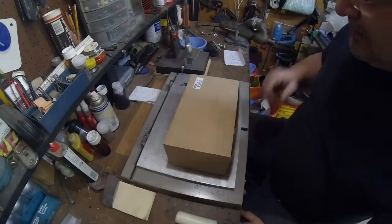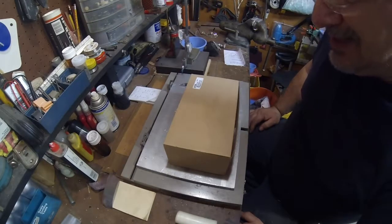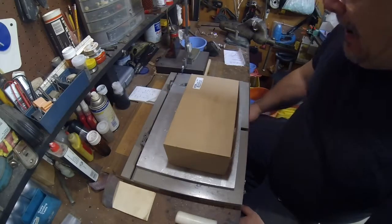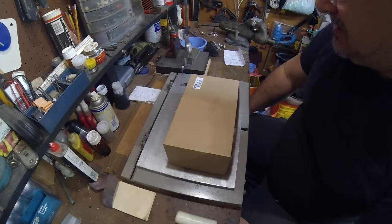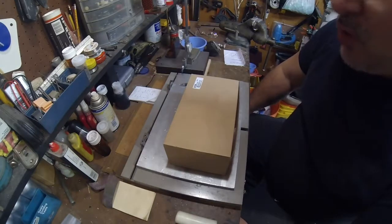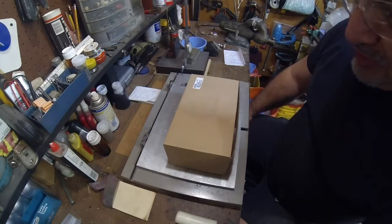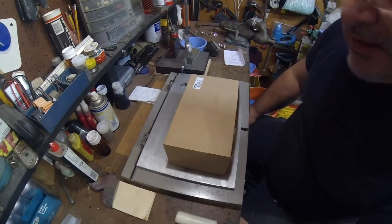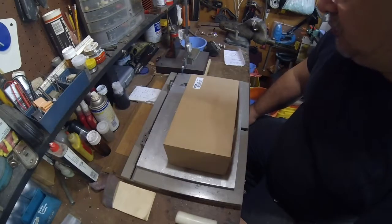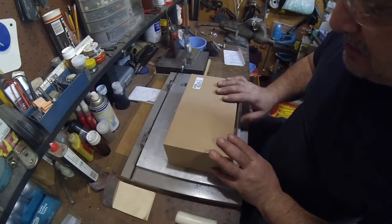Hello YouTube, this is Rich again. I want to talk about demagnetizing. In a small shop like mine, I don't have to do a whole lot of demagnetizing, but there is a need for it any time you have metal cutting metal — you're getting heat and you start to magnetize your tooling.